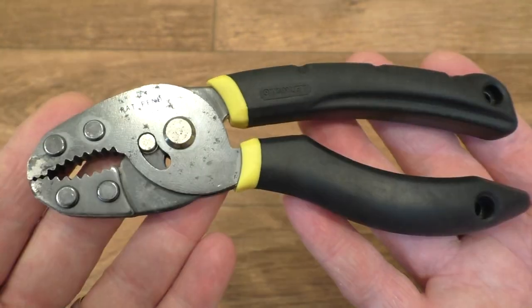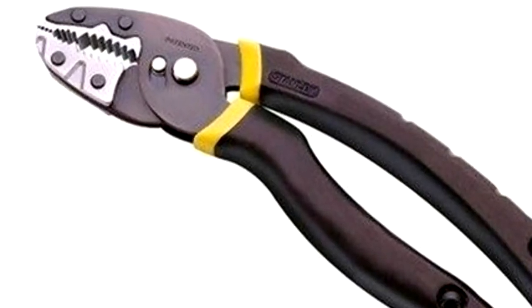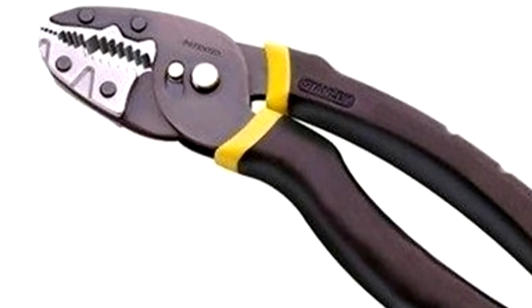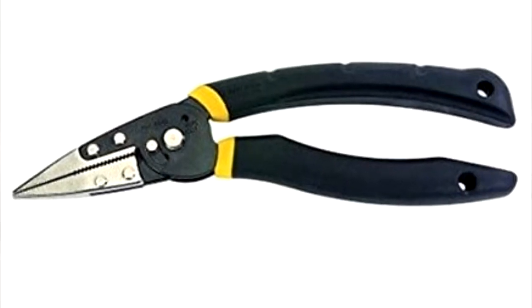Stanley made some other models that were slightly larger — I believe there was an eight inch version with slightly different jaws, and there was even a long nose variety of them too, which looked quite cool.